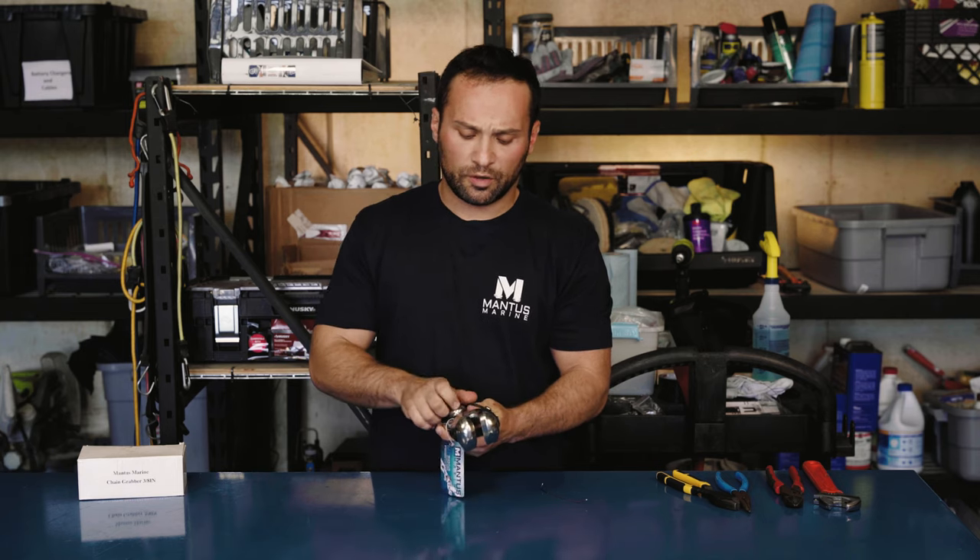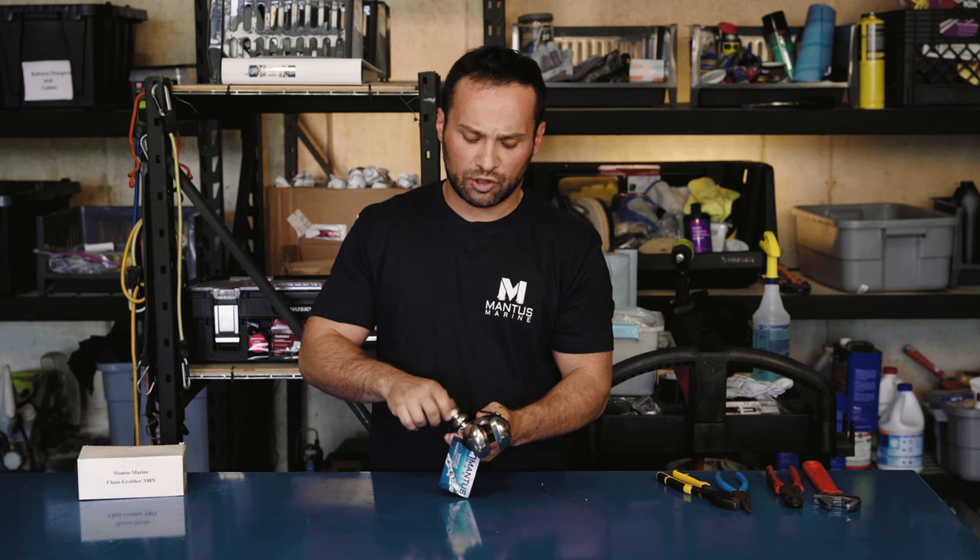What we're showing you is that you always want to make sure that when you're attaching shackles, they're all seized up.